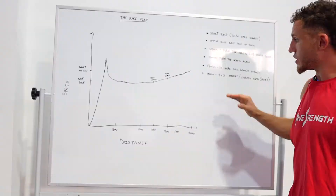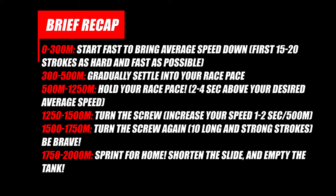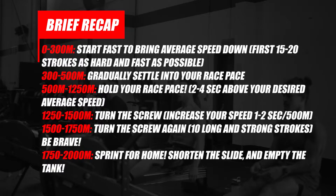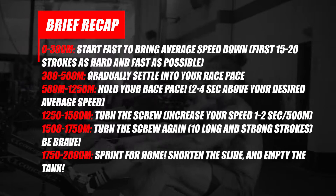Here's a brief recap of everything we just covered. Start fast and bring your average speed down as much as possible. Then settle into your race pace over the next 750 meters. Once you reach the 1250 meter mark, build your speed — drop it one to two seconds. Then once you reach the 1500 meter mark, build your speed again. For the remaining distance, start climbing and climbing. Empty the tank as much as possible and finish strong.